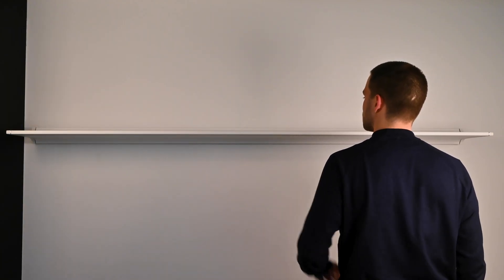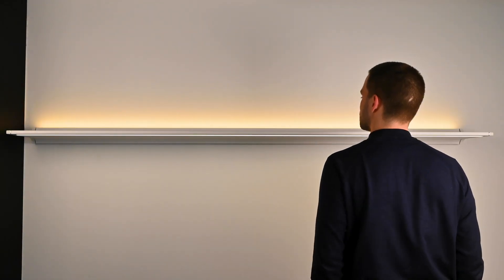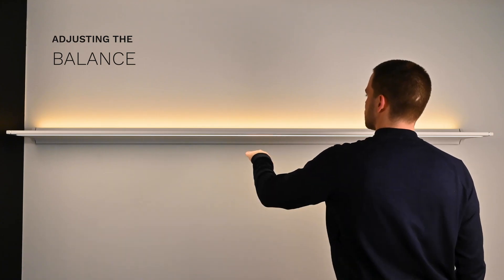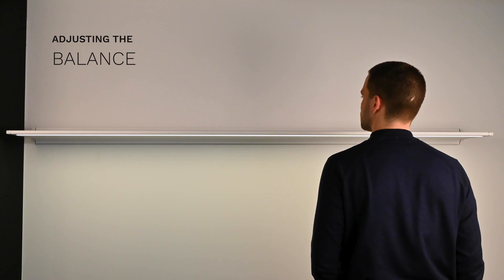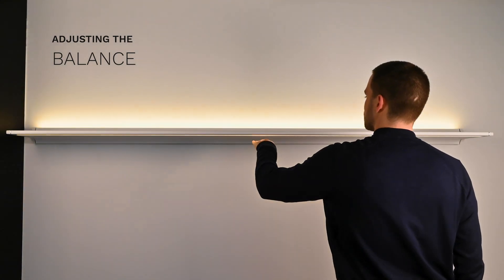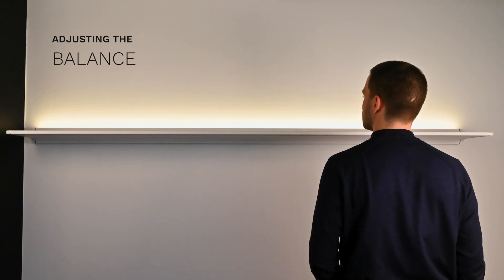When switched on, the lamp starts with the last used settings. You can adjust the light balance with simple gestures. Move your hand further away, between 5 and 15cm, to increase the brightness at the bottom. Move your hand closer, between 0 and 3cm, to increase the brightness at the top.